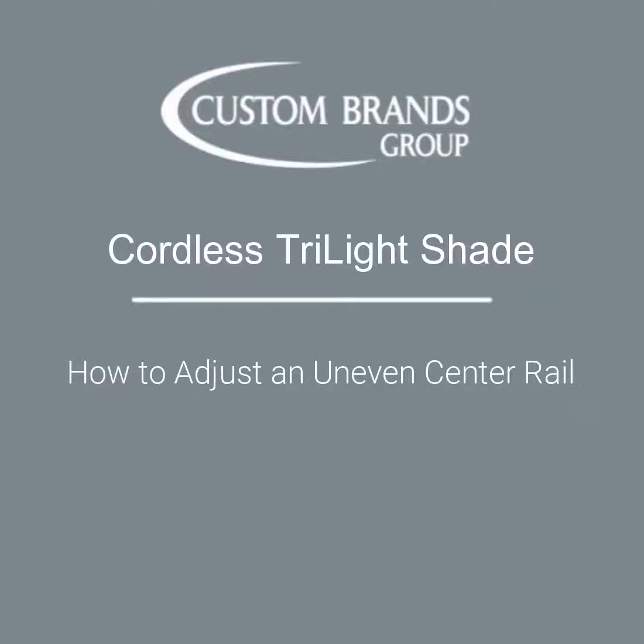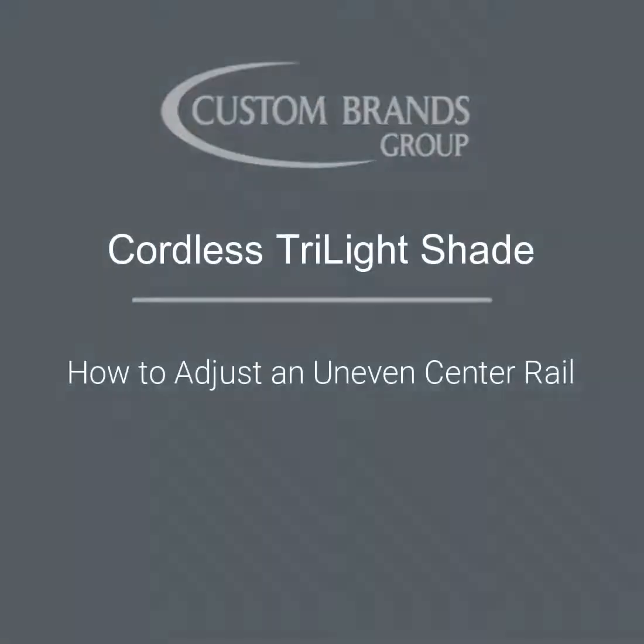In this video, we're going to show you how to adjust an uneven center rail on a cordless tri-light shade. You'll see this repair is fairly easy to complete. That said, we strongly recommend this repair be done by a certified window covering dealer, installer, or customer service personnel. This repair is not designed for a consumer to do at home.